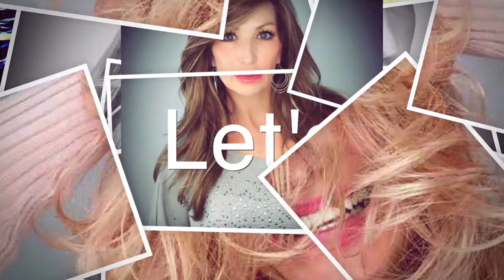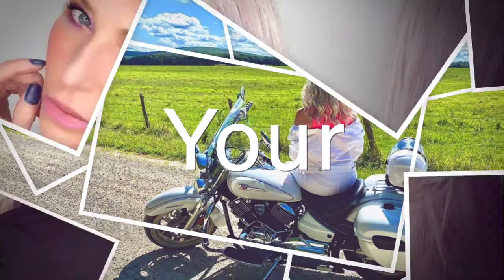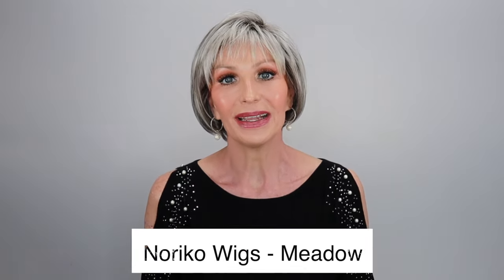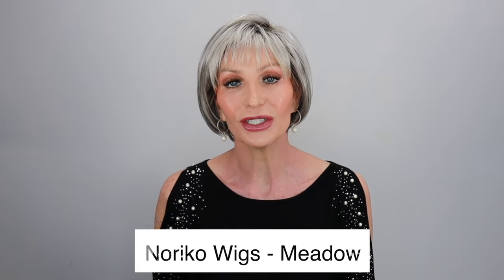Today I'm going to be showing you Meadow by Noriko in the color Silverstone R. Hi everyone, welcome. So I got Meadow in — yay! I've been waiting on this girl. She has been on back order in this color. She is new by Noriko, their 2021 fall collection.